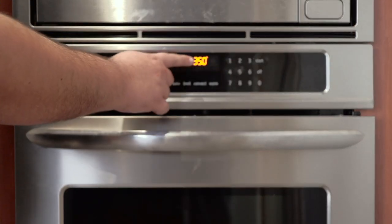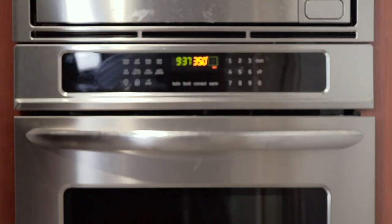First thing you need to do: set the oven to 350 degrees. Is it called a .453 kilogram cake where you're from? The number you're looking for is 175 degrees Celsius.